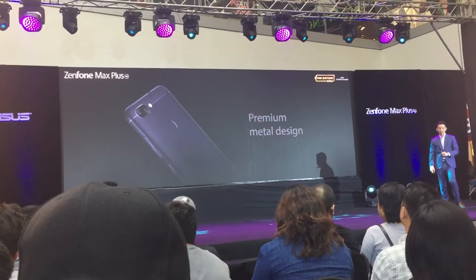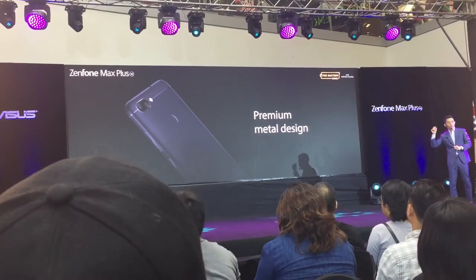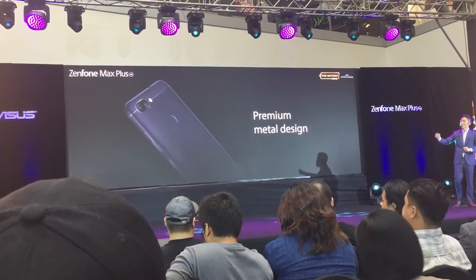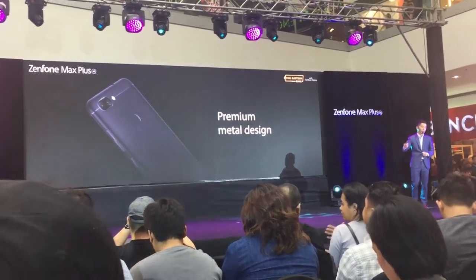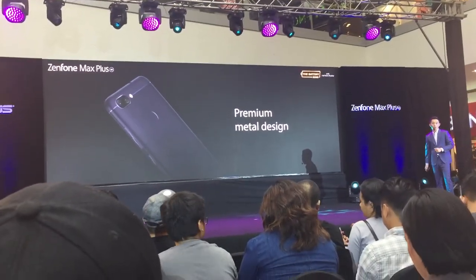Speaking of design, you can see from the photo it comes with a unibody premium metal chassis. This kind of premium metal design is normally only found on phones priced at 20,000 and above for flagships, but right now you can get this full premium design for only 12,000.